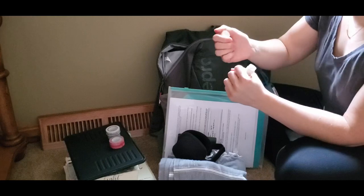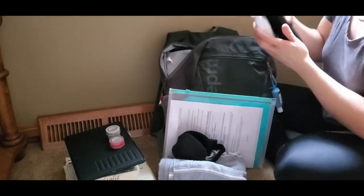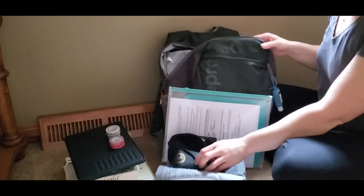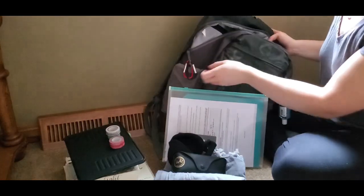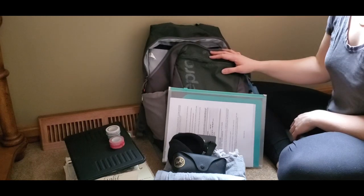I also have melatonin and some deodorant in here, my sunglasses and my reading glasses. I got some carabiners just because you never know when you need one of those. So that's all I'm bringing on the airplane. I'll probably put a change of clothes in here just in case my bag gets lost.